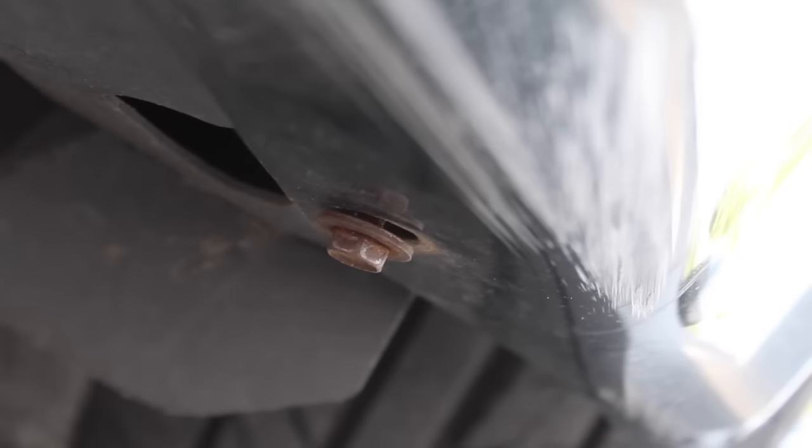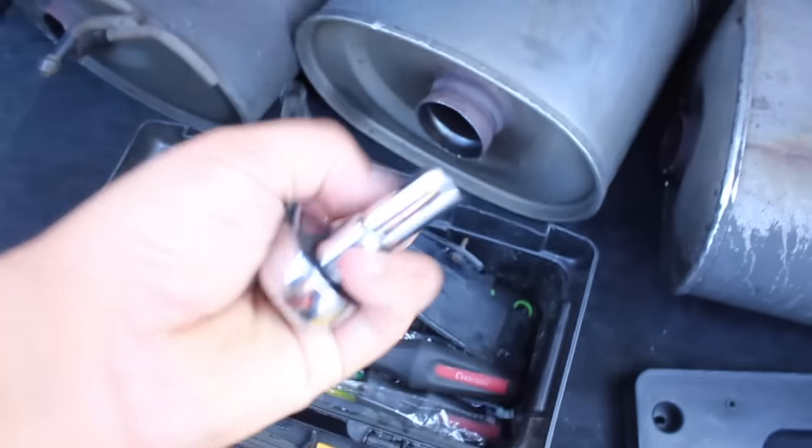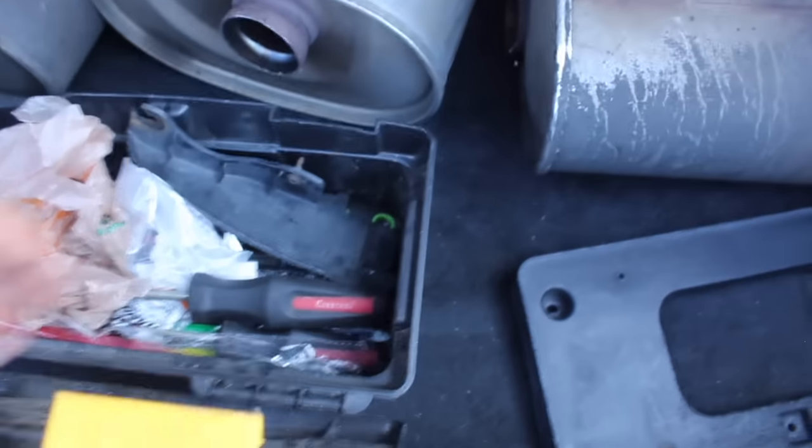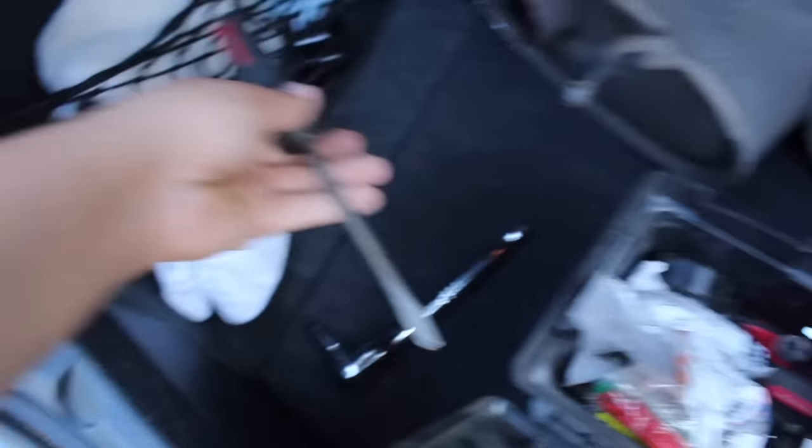There's also this bolt you're going to take out, that clip, another one right there, a bolt, and this bolt and three more on the other side. What you're going to need for this is a 10mm socket as well as a flat head and that's basically it.